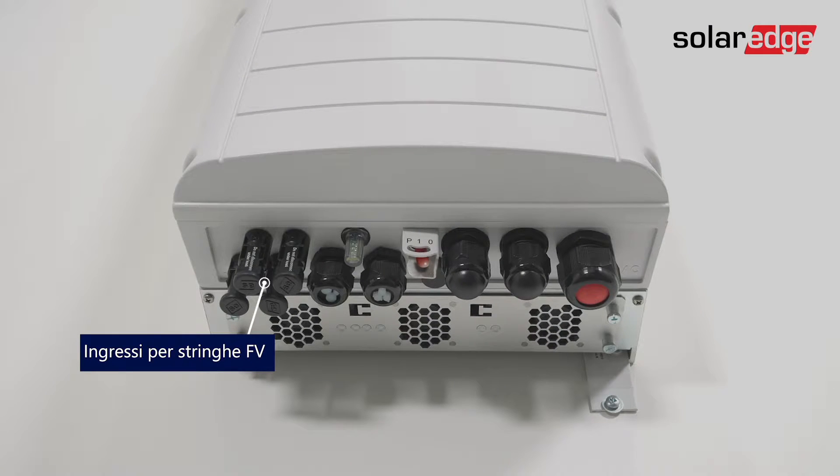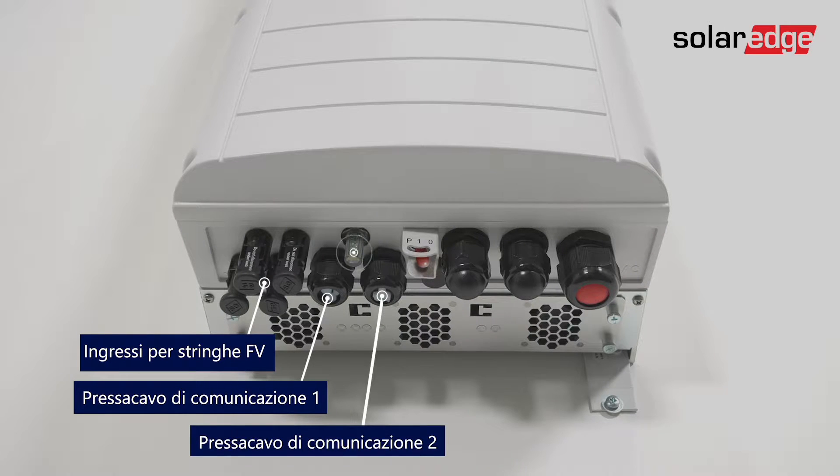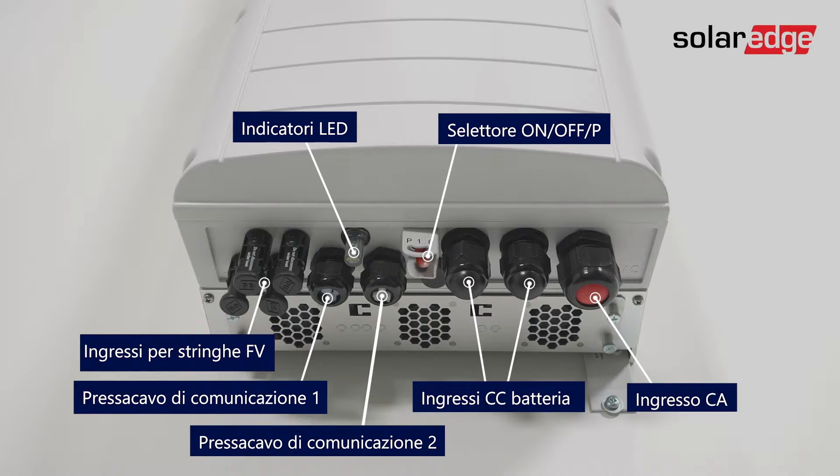The interfaces at the bottom of the inverter include: PV string inputs, communication gland 1, communication gland 2, LED indicators, on-off switch, battery DC inputs, and the AC input.